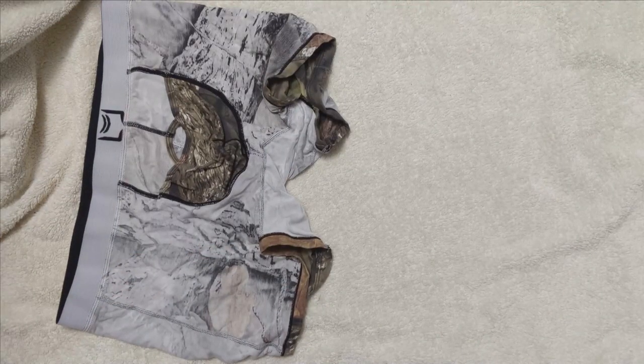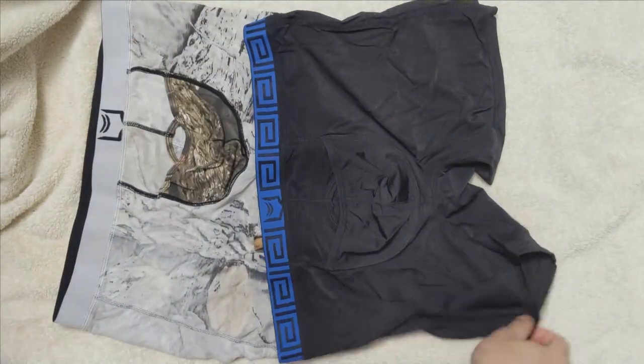Before we conclude, I want to show the Mossy Oak Sheath 4.0 together with this airflow version, so that we can have a quick look at the two Zen pouches side by side.